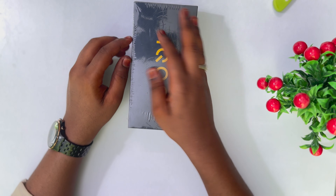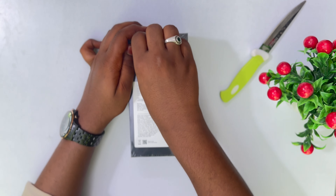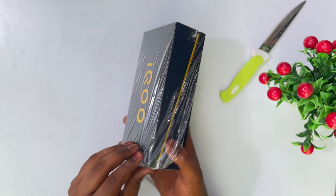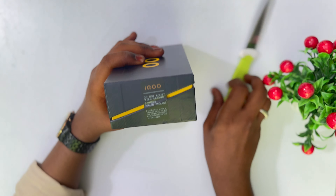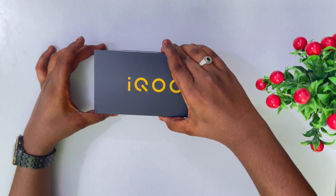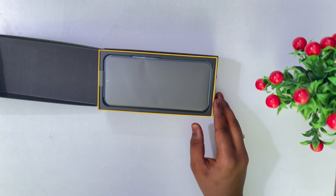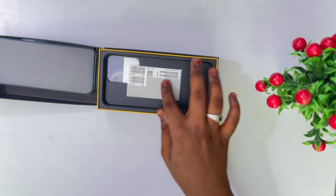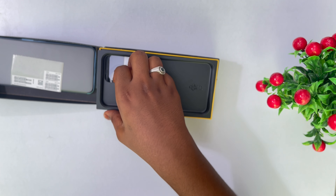Let's unbox this box. Let's get to the back side. Three, two, and one. Let's start with the mobile. Here we have the IMEI number. Let's check the sides and check the box.